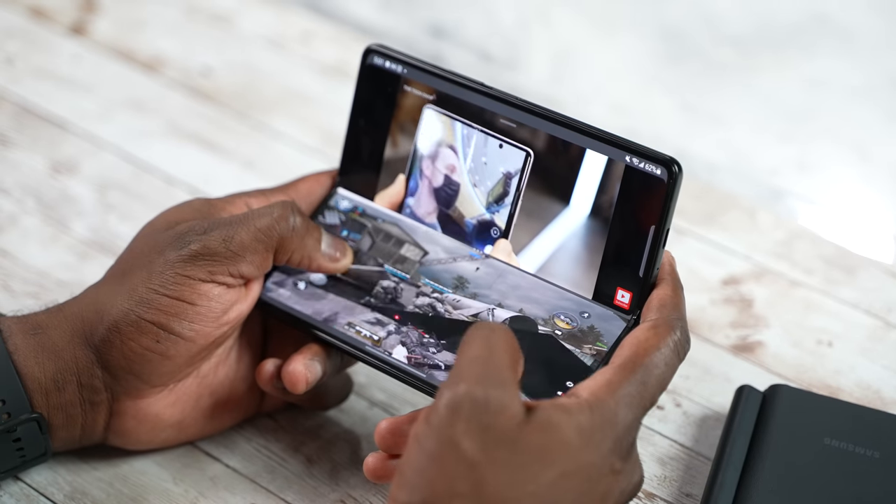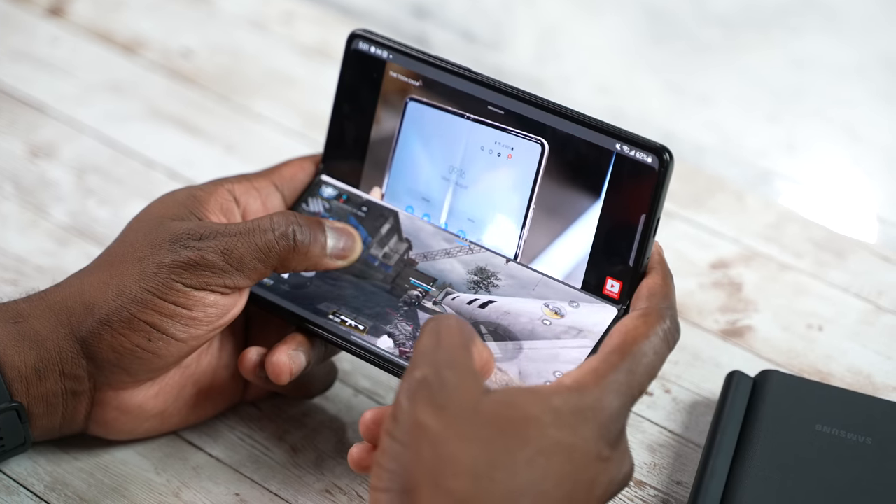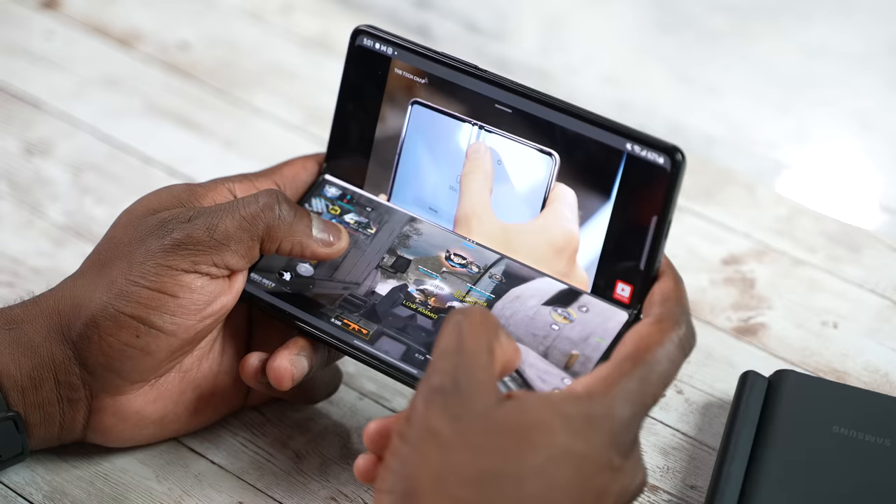So now you're saying it looks like the Note is better — let's hold up. I did mention some of that multi-functionality with the Z Fold: being able to game and watch videos at the same time, you can't do that anywhere else. You also have a couple of things you can do with the camera, and this is where it becomes very, very interesting.